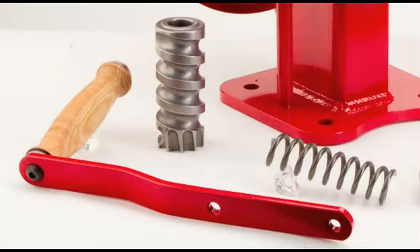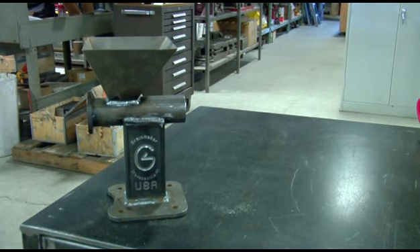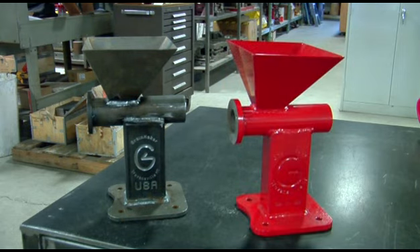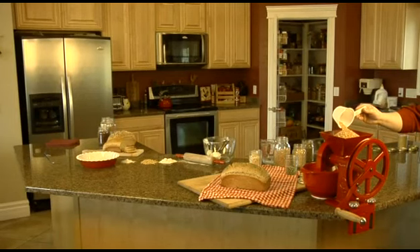A long handle gives you more leverage, so it's easier to turn the mill. The shaped, rotating hickory wood handle feels great in your hand. The mill is well-balanced, so it will stand on its own, but you must bolt the machine to a sturdy surface or use the optional clamp before you begin grinding.